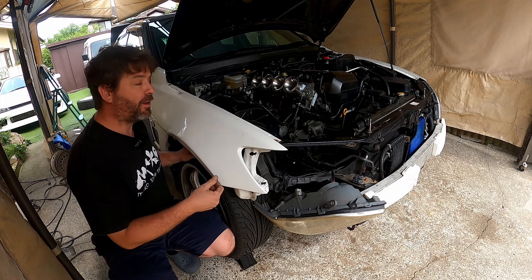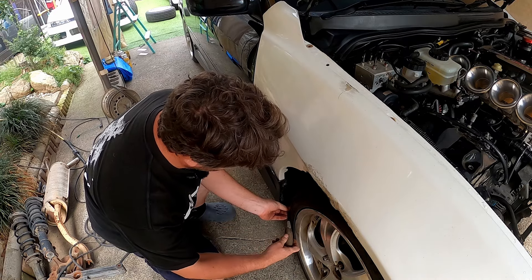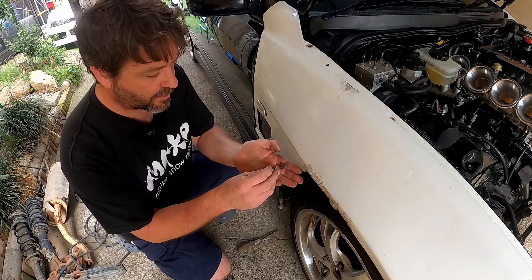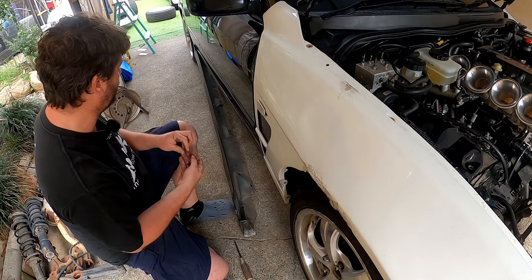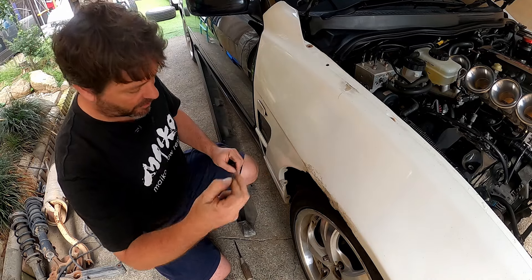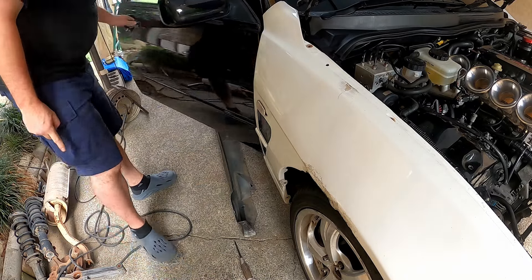That should be pretty much off. Get the back end — got a couple of screws down in here. Hopefully we can reach with the screwdriver. It's speed clips on the back, just using that on the back. It's not very good. These are supposed to locate themselves, but not on this. Now I open the door — one there, and there's probably one underneath. There's two underneath.